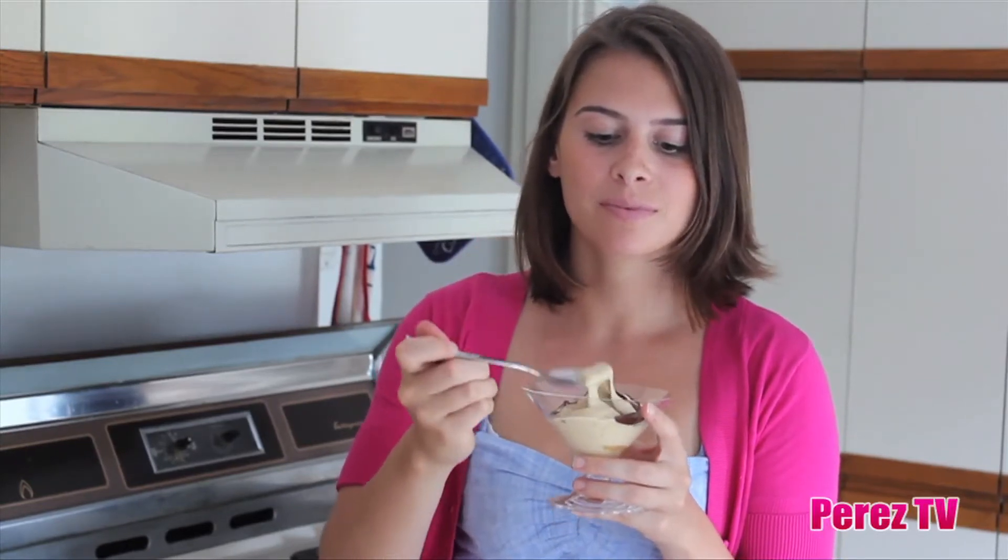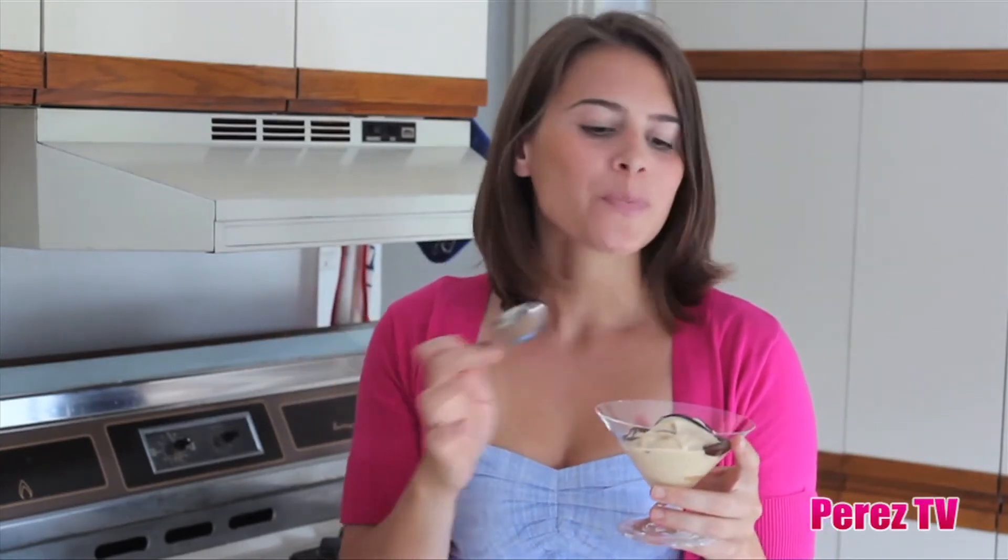I cannot wait to try this. Oh, it's so good. It's got that peanut butteriness. It kind of tastes like the best part of a peanut butter and banana sandwich. This dessert is so delicious. It's ultra healthy and so easy to make at home.